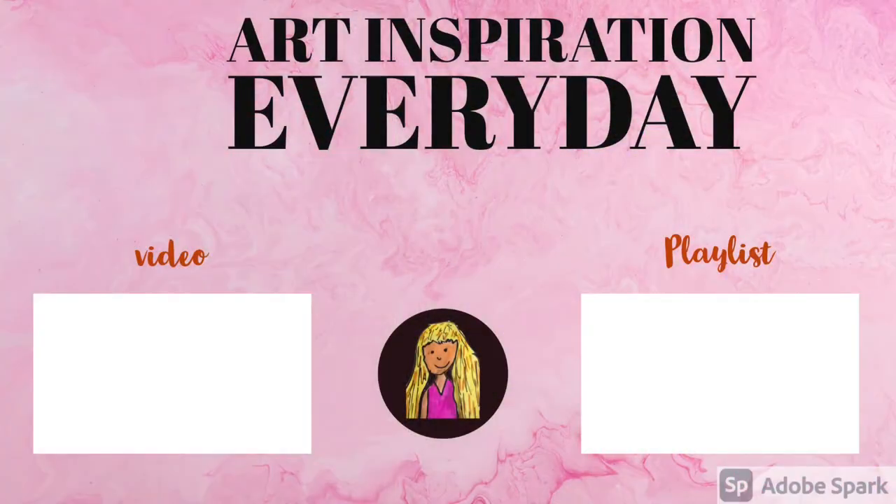Click the two videos on screen now, and when you do, you're going to get even more inspiration.